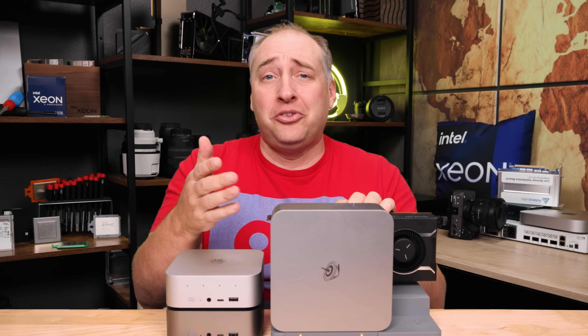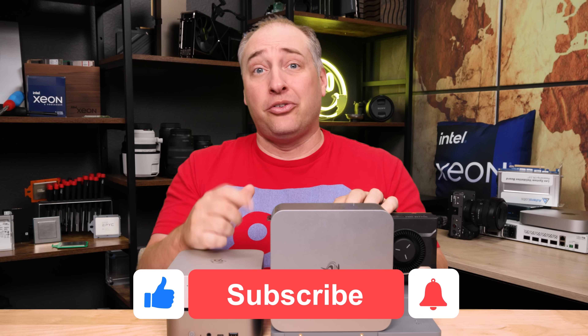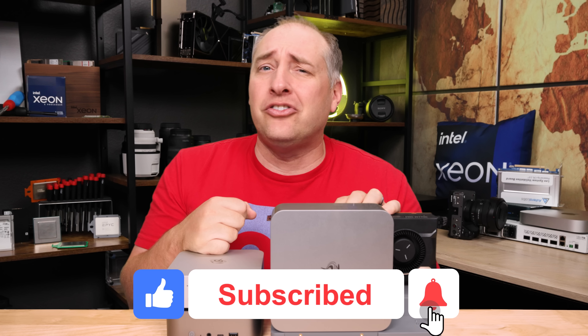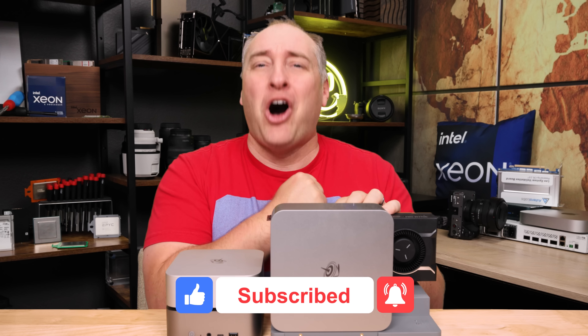I've talked about all these options, but I'd love to hear what you guys think is the best. If you did like this video, share it with your friends and colleagues, give it a like, click subscribe, and turn on notifications so you can see whenever we come out with great new videos. As always, thanks for watching — have an awesome day.